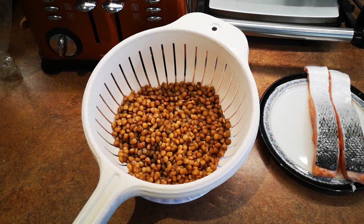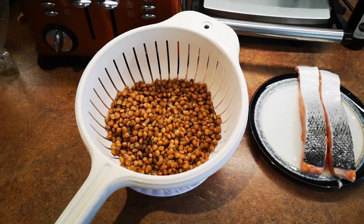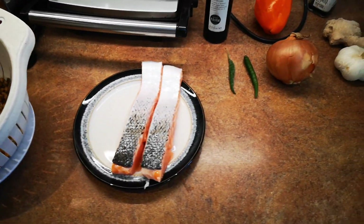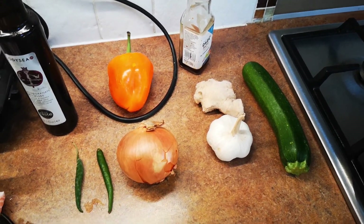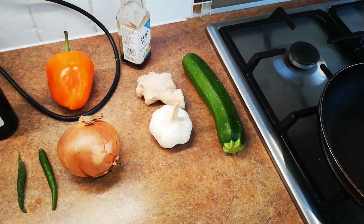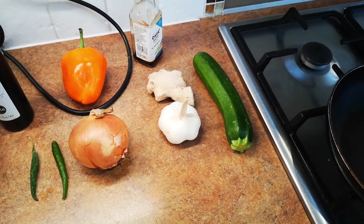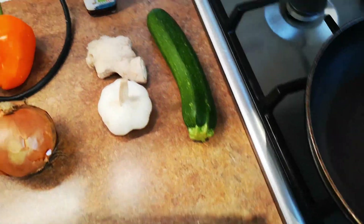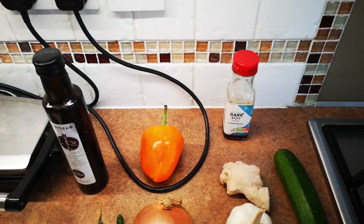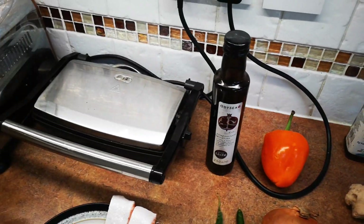Some green lentils, washed, soaked and drained. Two bits of salmon, two peppers, onion, sweet bell pepper, garlic, ginger, courgette — Americans call it zucchini — and I've got a little bit of dark soy sauce and some pomegranate molasses.